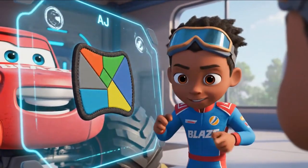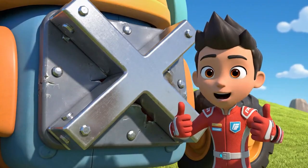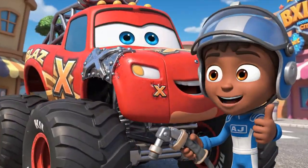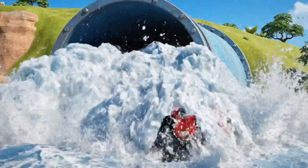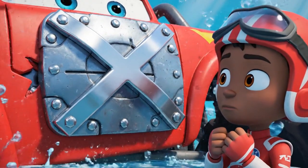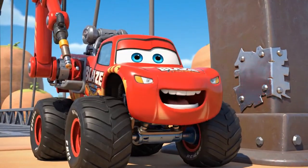Okay, how do we make it stronger? I know — with cross braces! These X-braces will add support and make the patch super strong! Building as fast as I can! It's ready, Blaze! It's holding! The X-braces are working! That did it! That was close. Nice engineering, Blaze!